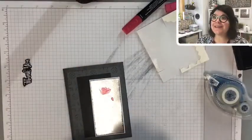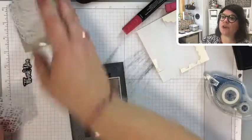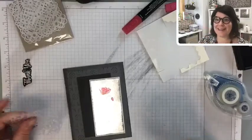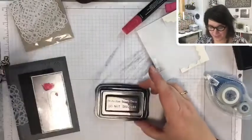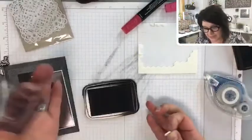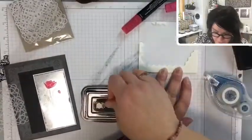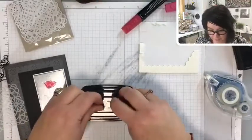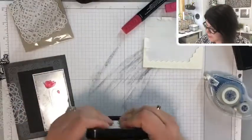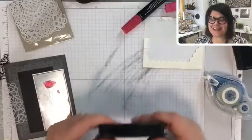Best hint I saw a few years ago: put dimensionals on the plastic lid of the StazOn. Donna is suggesting it — so put some dimensionals on the lid, take off the backs, close it and give it a squeeze, and that way they're always stuck there ready to use. Thank you Donna, that's awesome.